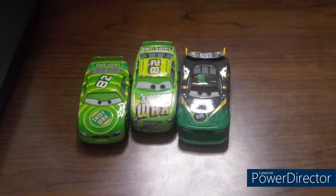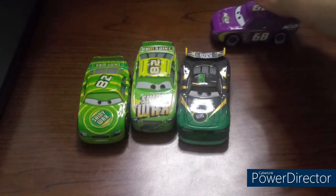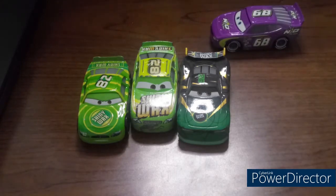Thank you all for watching. Please comment, like, and subscribe, and let me know in the comments which one of these three Shiny Wax Racers is your favorite. This is Rustys95 signing out. We will see you guys tomorrow in the video of Manny Flywheel. Bye!